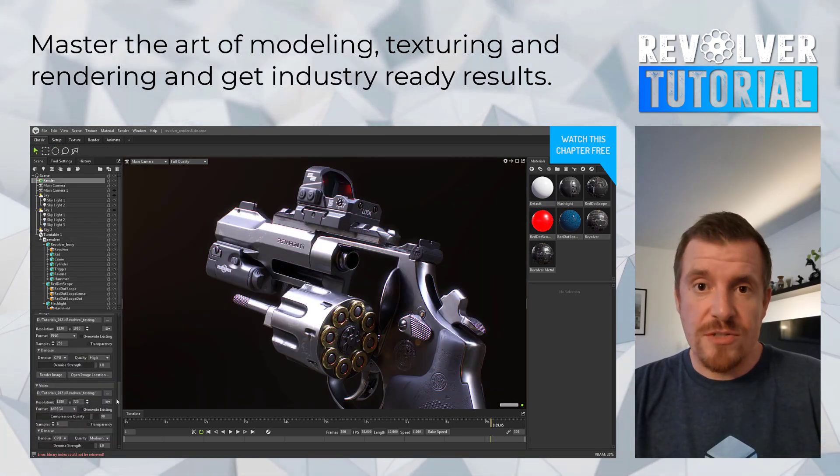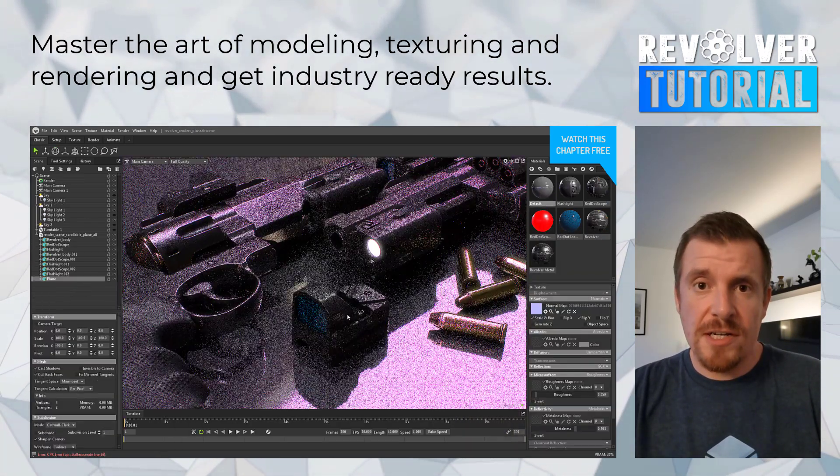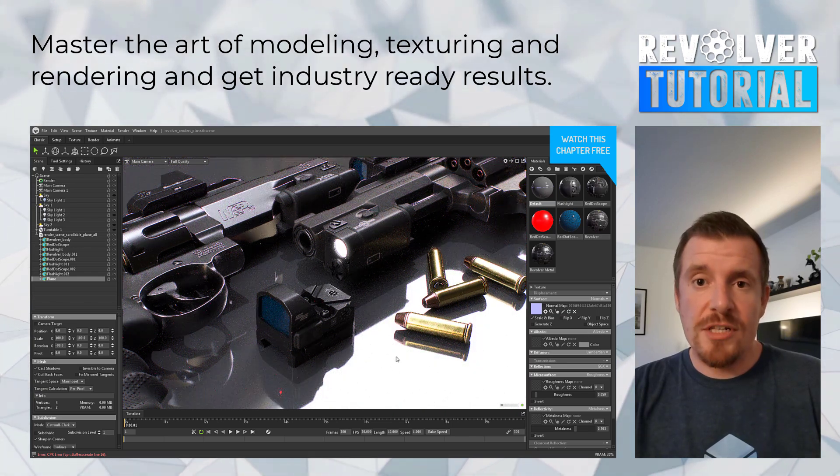I had a lot of fun working on this tutorial. I hope you're also going to enjoy it. Happy modeling and cheers!